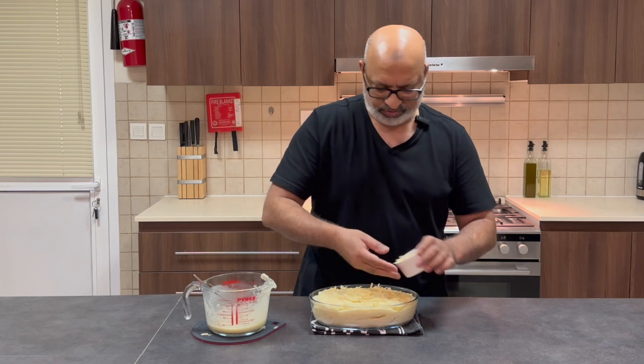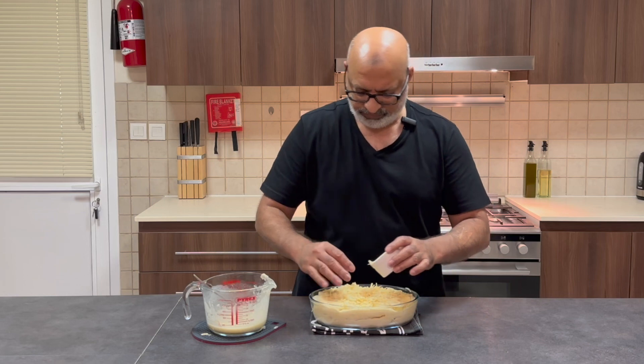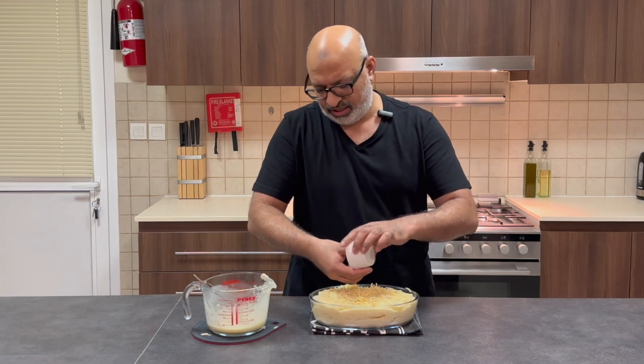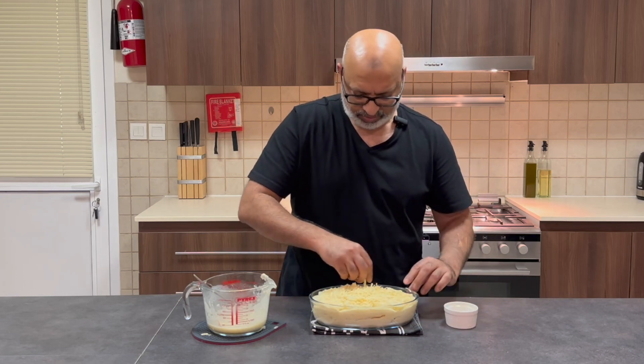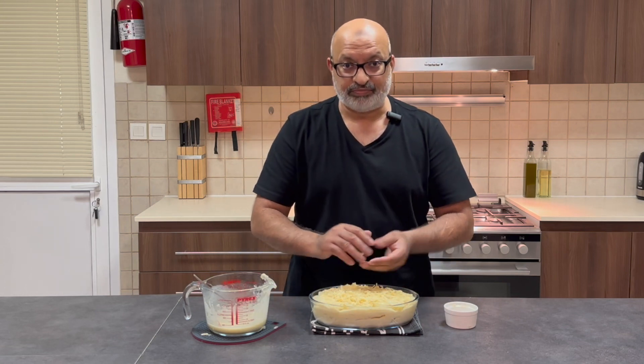So I'm going to now pop this in the oven for about 45 minutes, or until it's nice and golden brown, and then I'll come back out and show you what it looks like. I'll see you shortly.